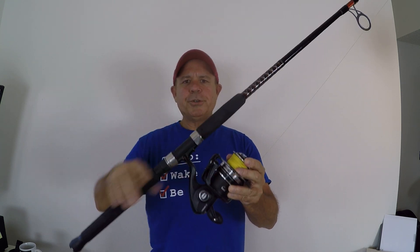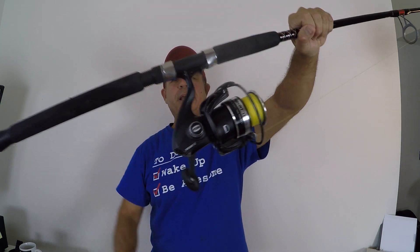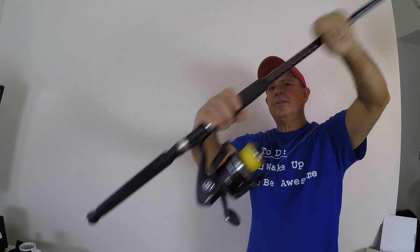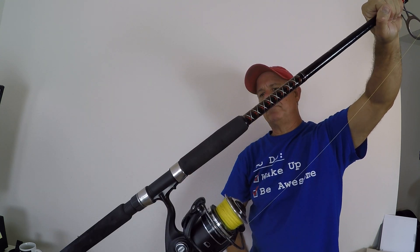I've got this thing paired up with a Penn Pursuit 6000. You can see it's a good match with the size of the handle and the size of the butt of the rod.